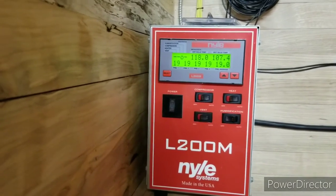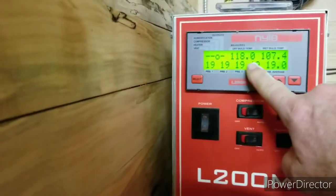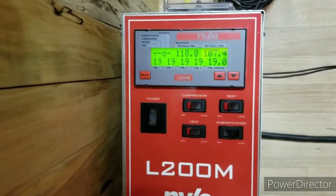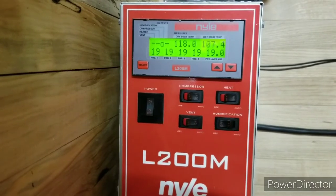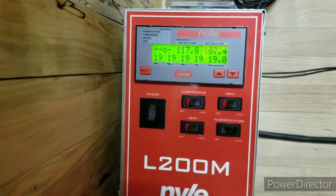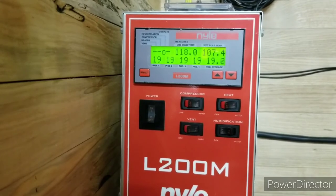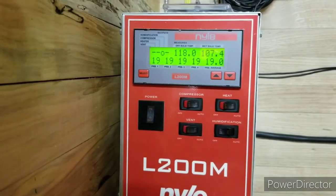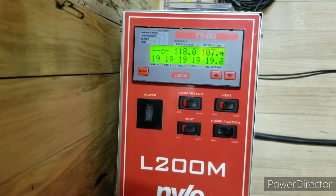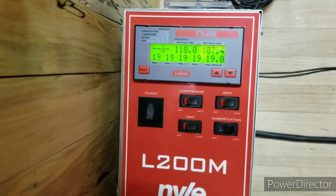I'll keep you guys updated on what's going on here today. I backed it down two degrees to 118 just to get that heater to shut off until the humidity gets caught up inside there. Once it gets caught up, I'll go ahead and crank that up the other two degrees. Right now it's maintaining right at that 118 mark. A lot of times they say the heater itself will only come on during initial startup, and the heat from the fans and the dehumidifier itself will be able to maintain the temperature in there.